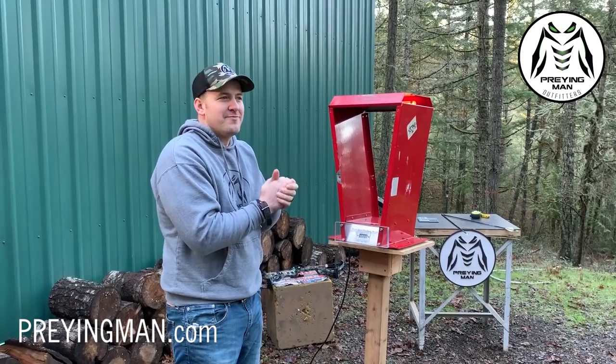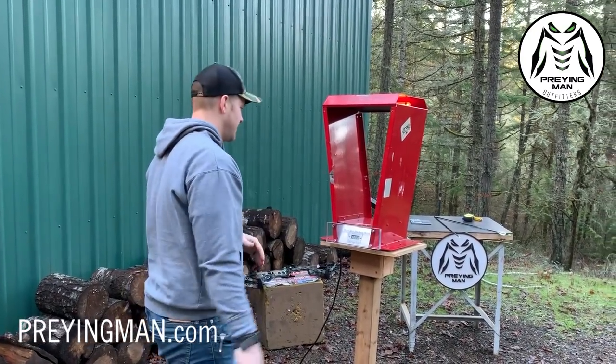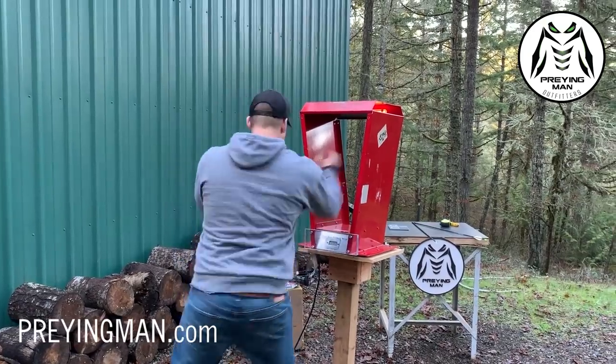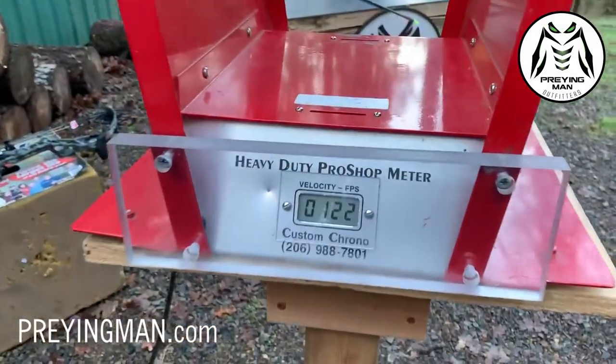We're just taking a quick timeout to measure some very serious kinetic energy. A lot of you have been wondering about the speed of a throat-hand strike from a guy like me, so we're going to check it out — 122 feet per second.